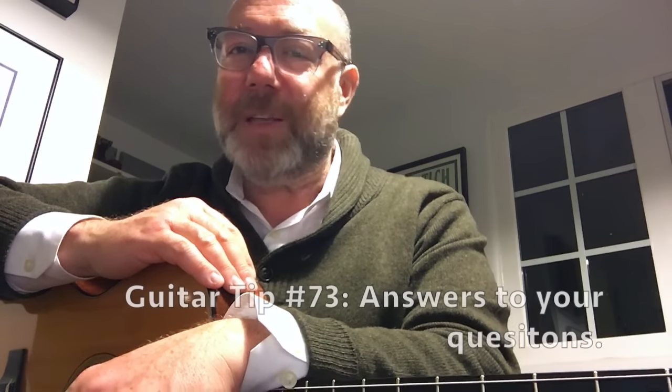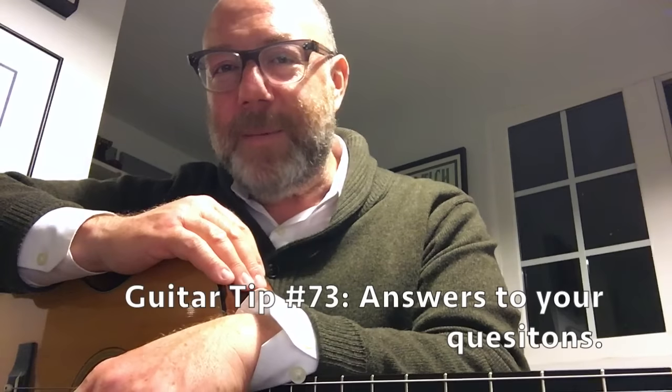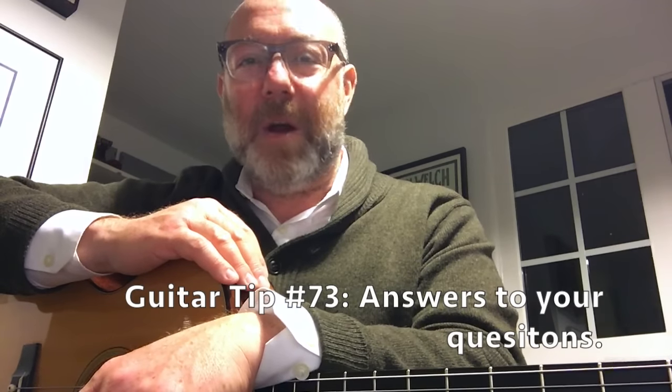I generally don't sell my own stuff here on Guitar Tips, but I just thought since you guys like guitar stuff that you might be interested in those things. Thanks for checking them out. I'm Adam Levy. This is Guitar Tips. Stay tuned and take good care. Thanks so much.